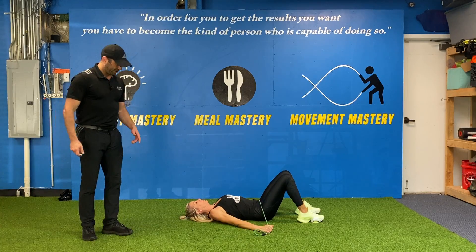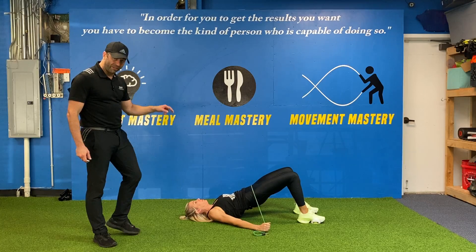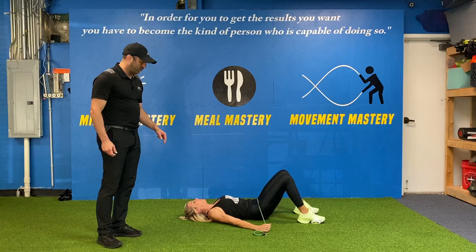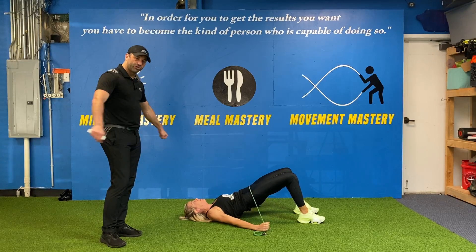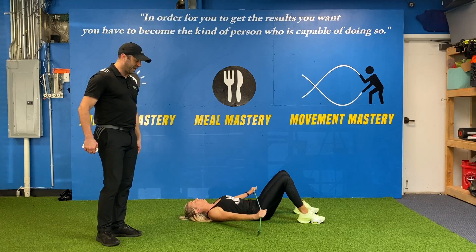Brooke's doing a band-resisted glute bridge. Here's her glute bridge, pushing her heels through the ground. Think about pushing the ground away from you so you feel your butt doing it. She's keeping the arch out of her low back, and you'll notice she's got a band that she's stretching out and pinning it against the floor as hard as she can.